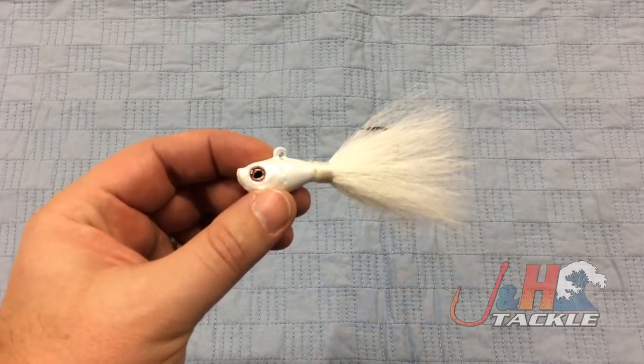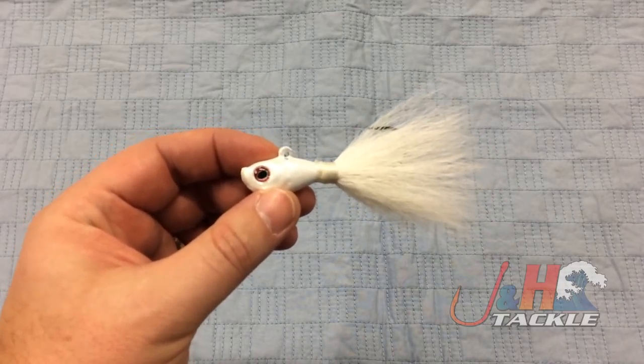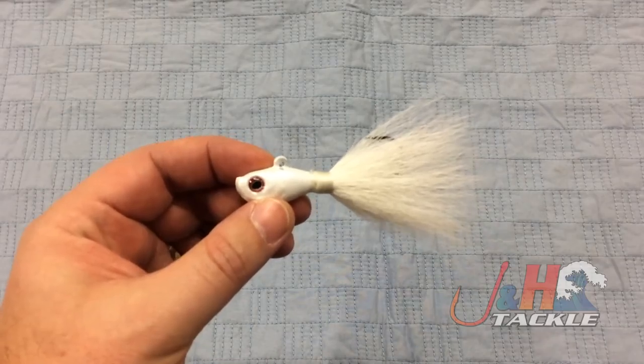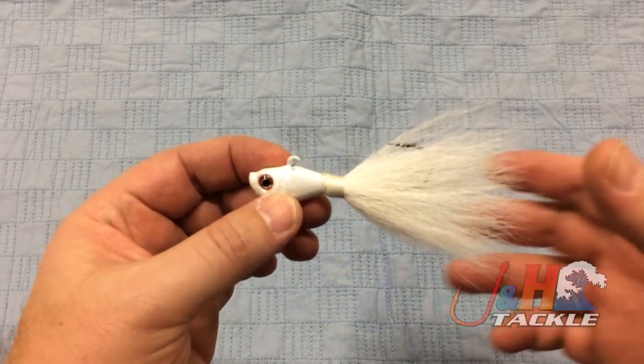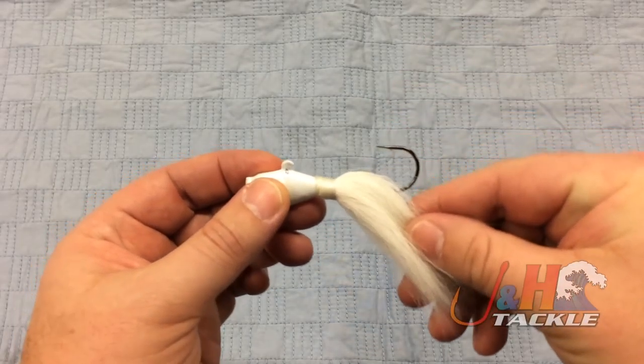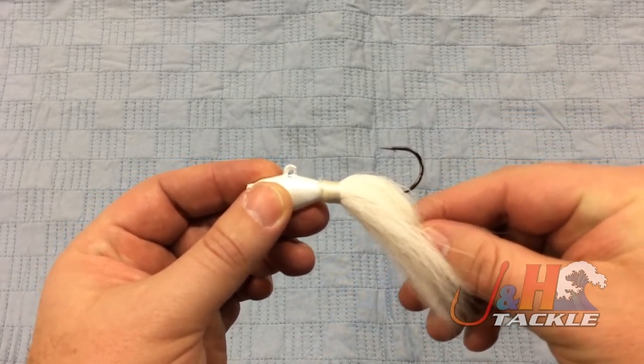We sold an absolutely ton of these this year. Guys love them, tons of people catching fluke with them. They go from half ounce all the way up to one and a half, and what John specifically designed into this was a Gamakatsu hook, so it's super sharp.